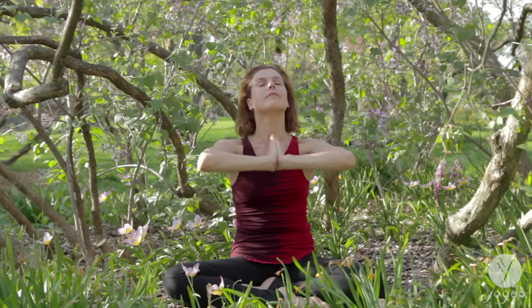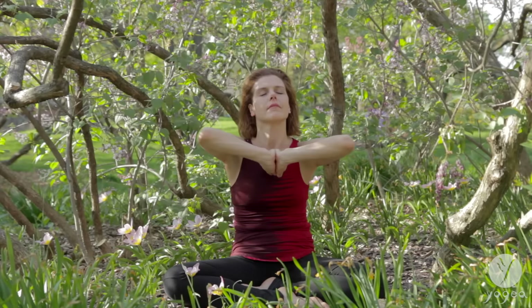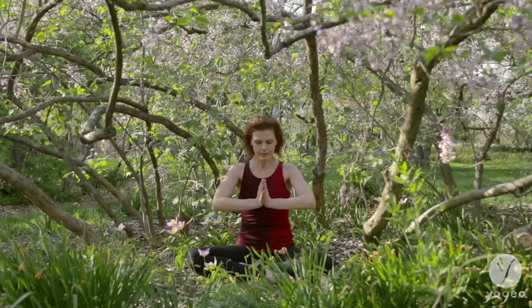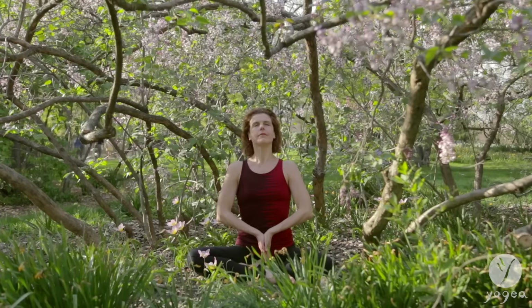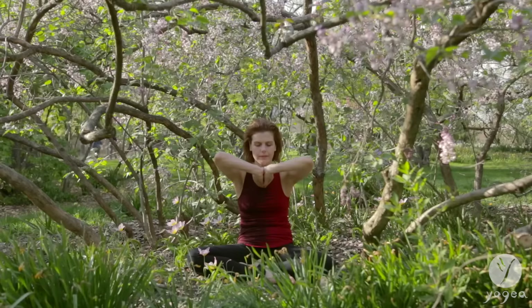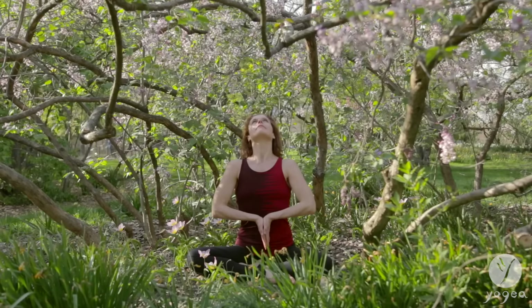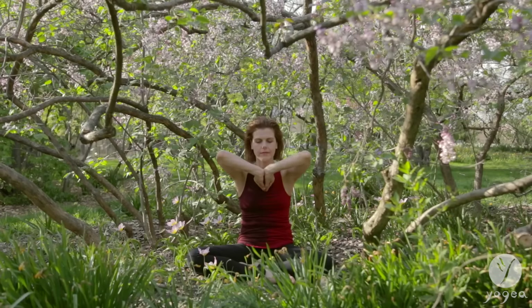Opening your heart, your voice, your entire being to everything that is, everything that breathes, that vibrates, that emanates light and information. Dissolving and abiding in the present moment. Feeling oneness with nature and all living creation.